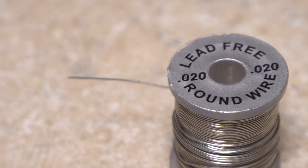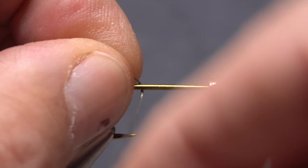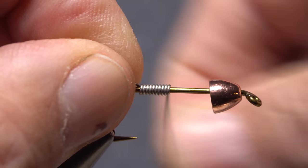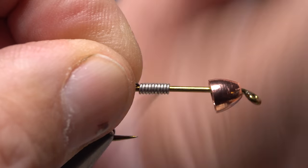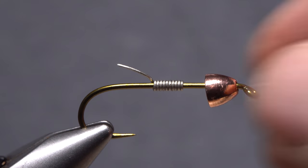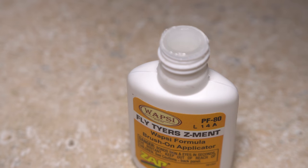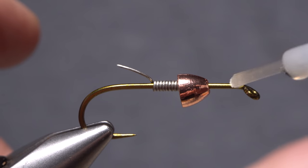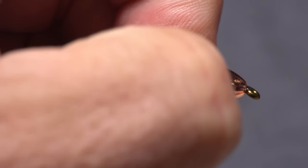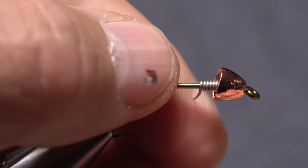0.02 lead-free round wire is used for additional weight and to help stabilize the conehead on the hook. While holding the bitter end of the wire, start taking touching forward wraps with it up the hook shank. After 10 or 12, helicopter the wire to break it off close. Make sure the wraps can slip easily on the hook shank, then move the conehead rearward away from the hook eye. Pick up just a small amount of superglue — here Fly Tire Zement — and apply it to the hook shank immediately behind the eye. Slide the cone forward to against the eye, then slide the wire wraps up into the cone to pin it against the hook eye. Hold the wraps there under pressure for a couple of seconds to set the adhesive.